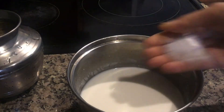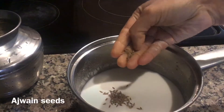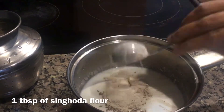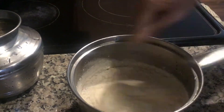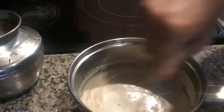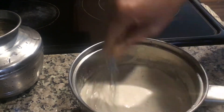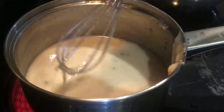First, I'll show the salt version. Take some beaten curd. To this, add some salt, cumin seeds, ajwain seeds, and 1 tablespoon of singhara flour. Mix well and boil on low-medium flame for 5 minutes.